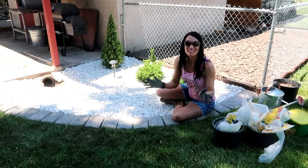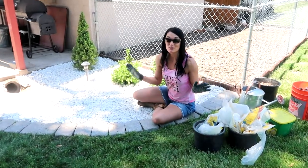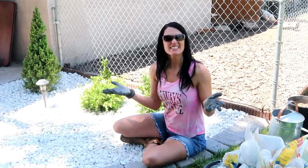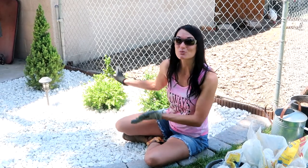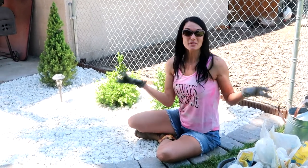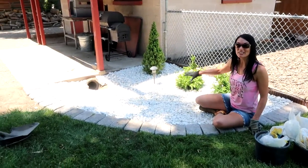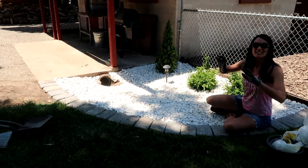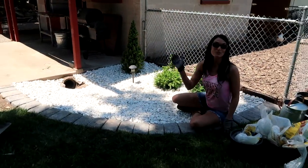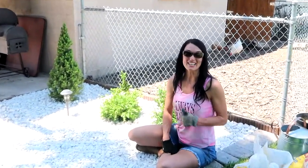We are all done with the project. I am so happy. This has been a long project — well, just because it's so hot out here — but it looks wonderful. You can see those plants and hopefully you can see how good it looks. This little plant added right here is just going to add some beauty to our landscape. Remember: work hard, play hard. We'll see you on the next project.